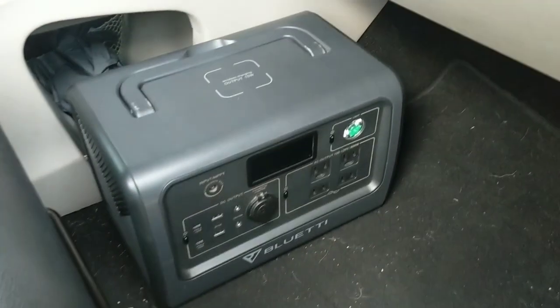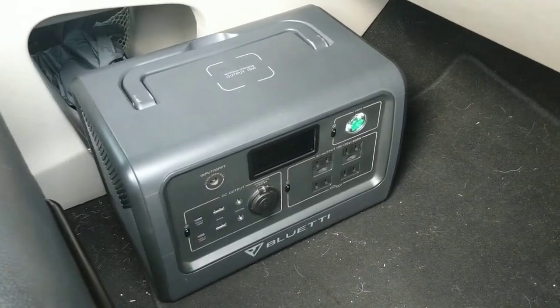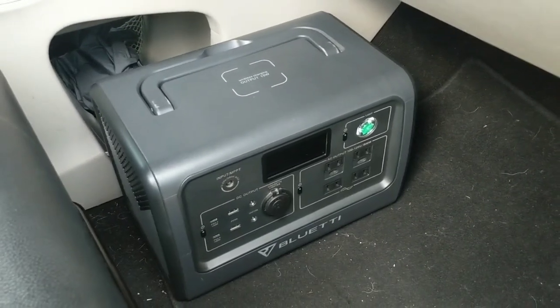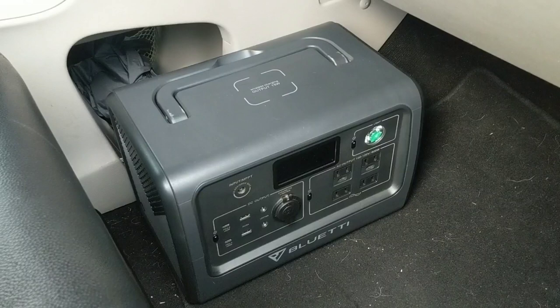Just to recap: this is my Bluetti EB70S that I keep on my passenger seat floor, and it runs my Alpacool 20-liter fridge the majority of the time. It's very rare that I have something else plugged into it, even though I can use it for a variety of things.